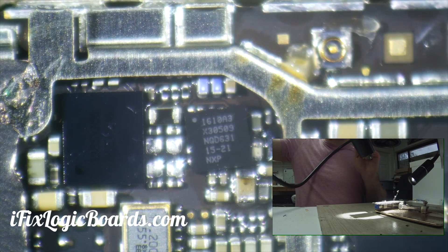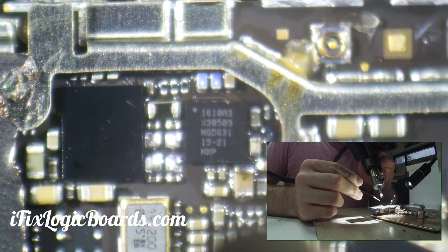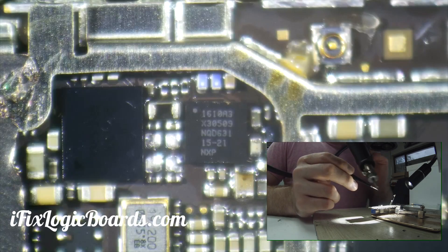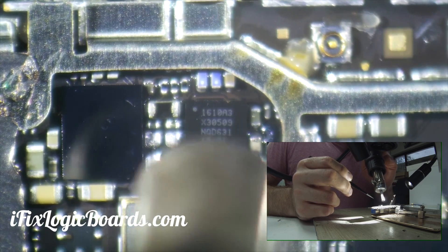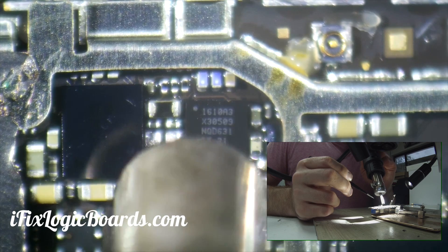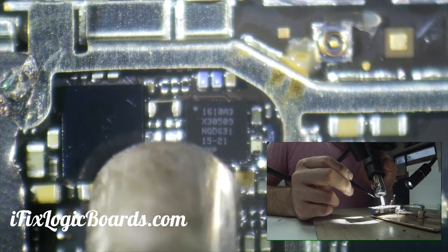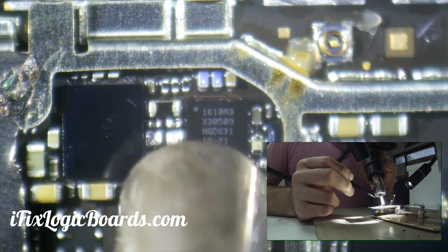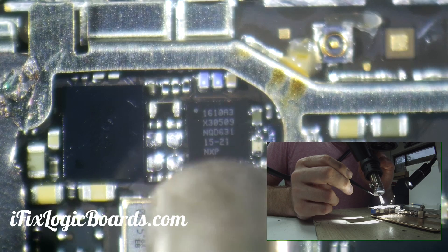A little too much air there. When the balls melt, the chip will just jump into its place by itself — hopefully it's going to be visible on the camera. You can see it start moving, it's going to jump in place. Yeah, you can see it moving and straightening itself out. There we go.